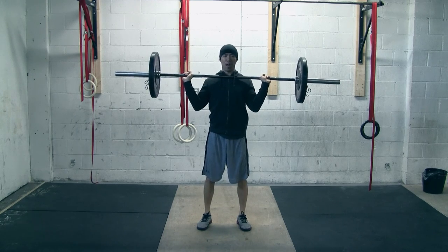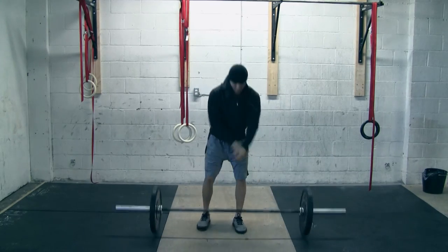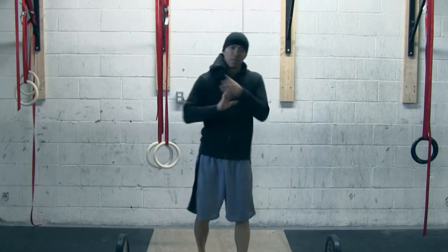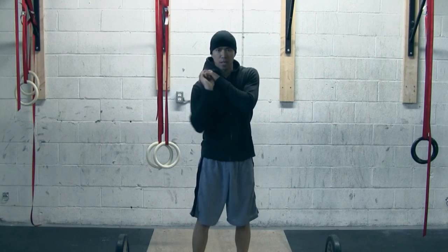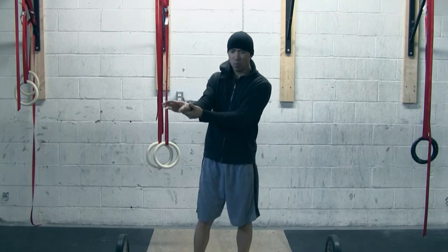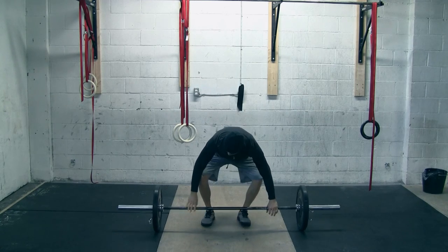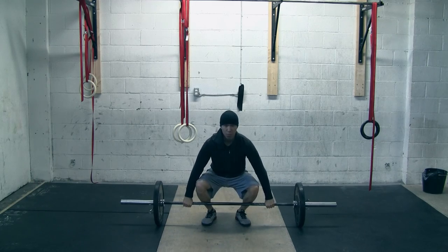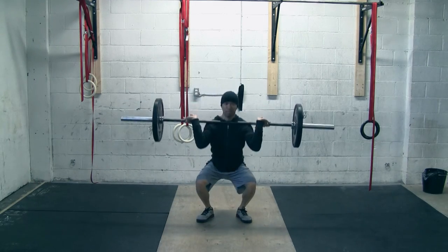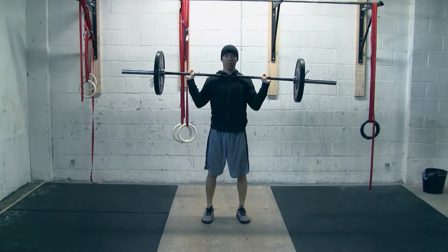You can use that momentum to bounce up and change your grip right before you get to the top, so that you don't have to fiddle and change your grip when you're already there. Pay attention to what my wrists are doing this time. Now set up — right there on the way up I bounce it up, and now I'm ready to do the jerk. Right there, boom — now I'm in position right away to do the jerk.